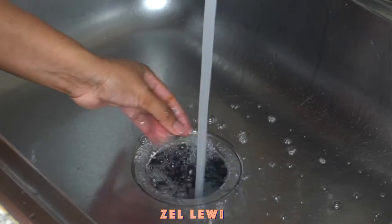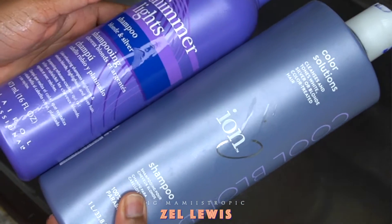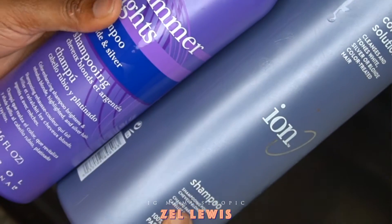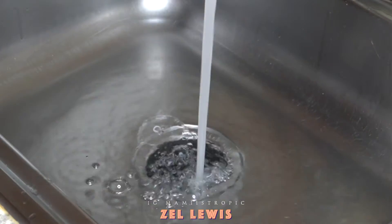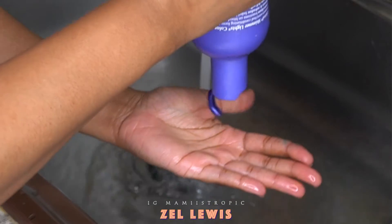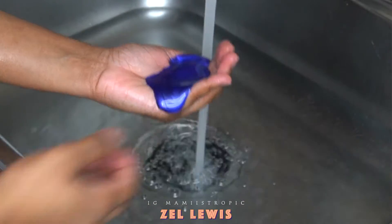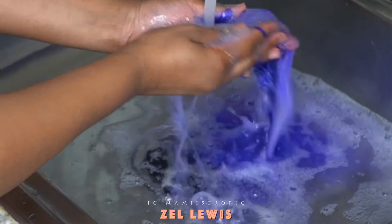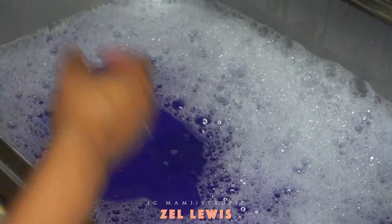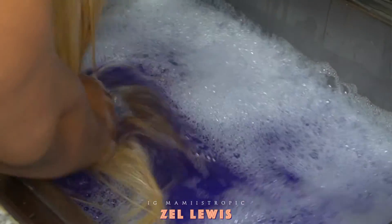First thing I'm going to do is pull this up with some warm water. I'm using these two purple shampoos — you don't have to use two, you can just use one, but I recommend both. Fill it up to a reasonable length. I am going to be soaking three wigs, and I put a big handful of that purple shampoo to make sure that the water is really purple — I don't want it to be see-through, I want it to be super purple.